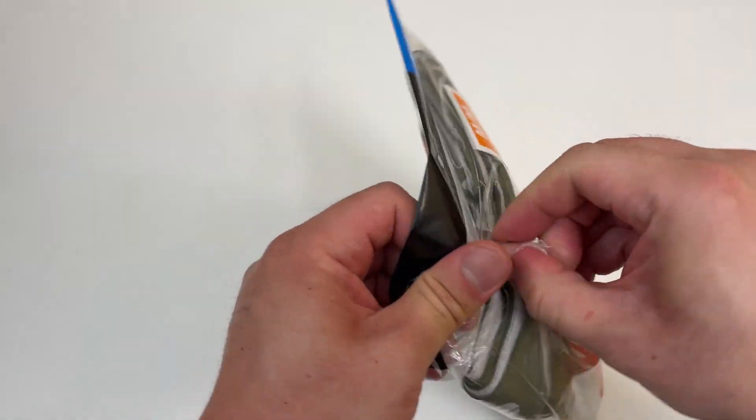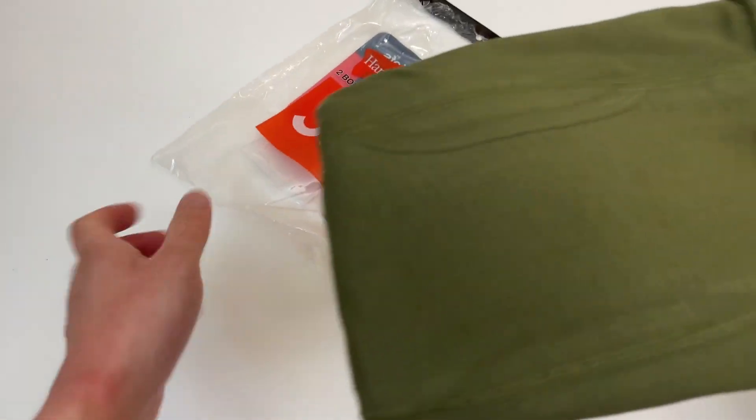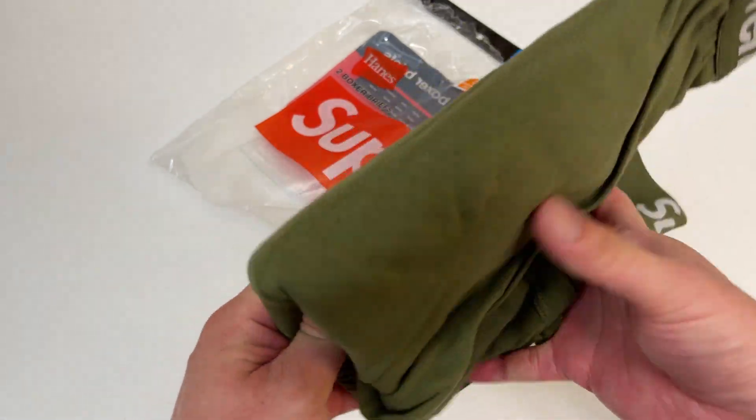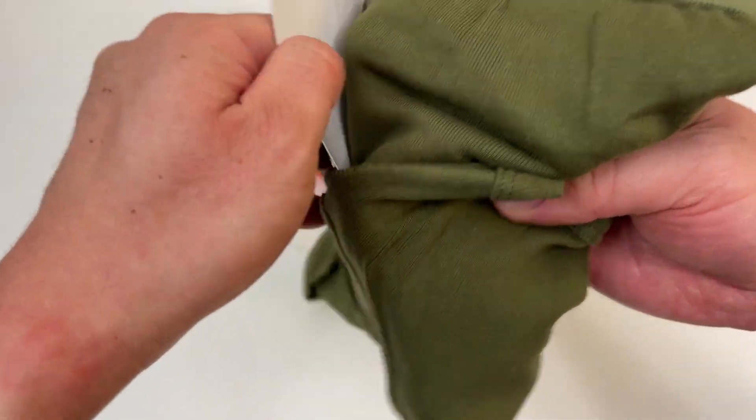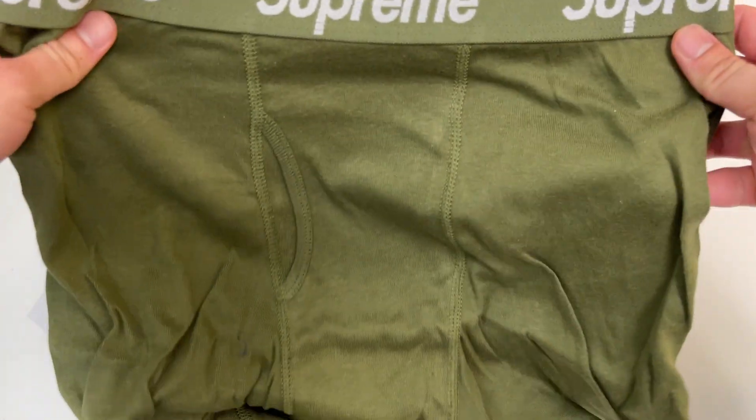Alright, let's open up my new designer boxer briefs. I'm gonna look so fresh in these.